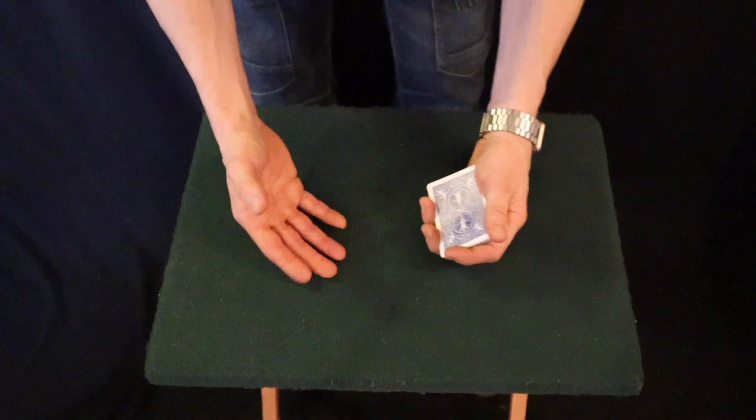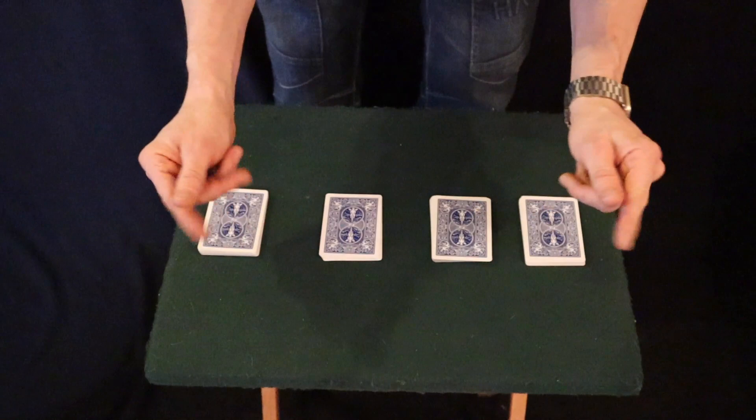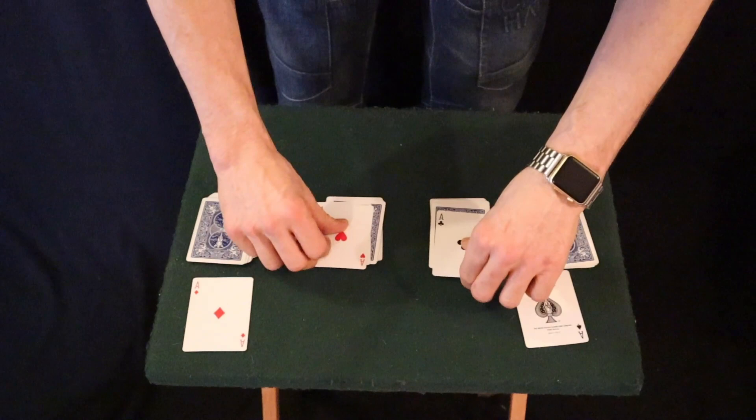So for this pack of cards, we'll cut the cards into four piles, just like so. I will use my hands to cover the cards one by one, and the Aces magically appear. So we'll use the Aces for this effect.